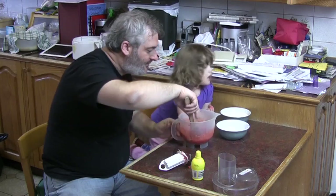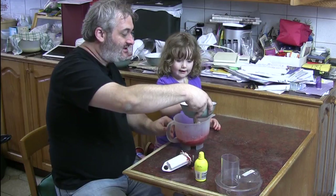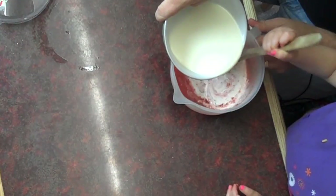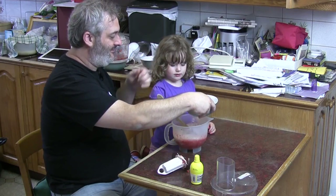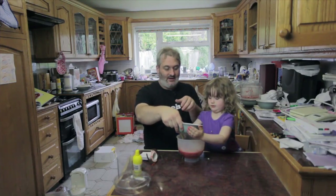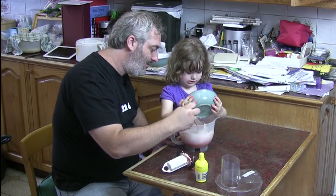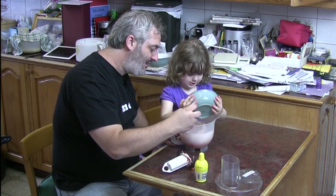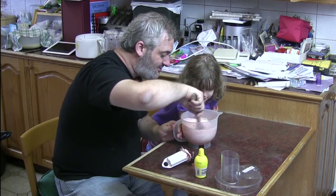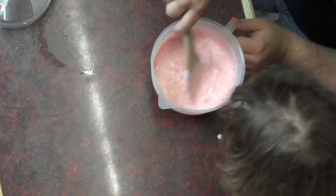What else have we got to put in? Cream. Stir, stir, stir. Both hands please, you can stop stirring. Both hands please. And pour. What does this look like now? Ice cream. It looks like unmade ice cream, doesn't it? Yeah. Now we've got one final bit to do. There's no cooking in this one.